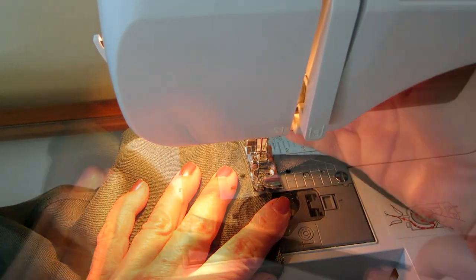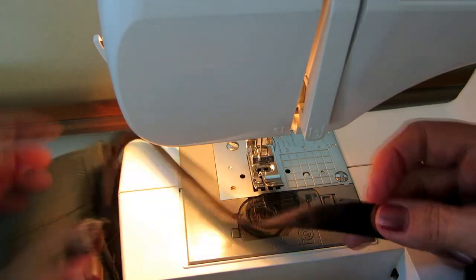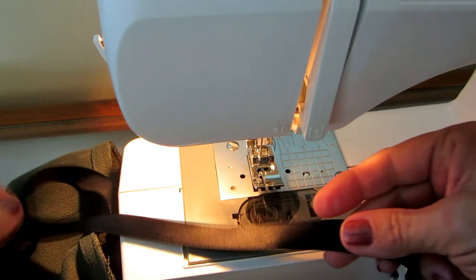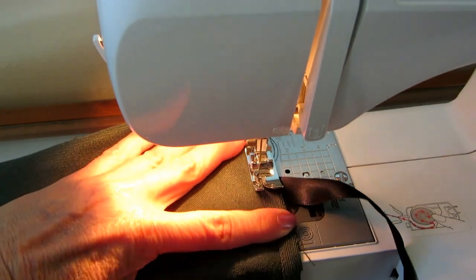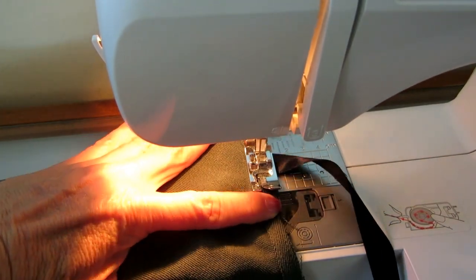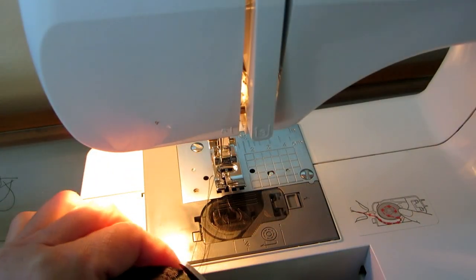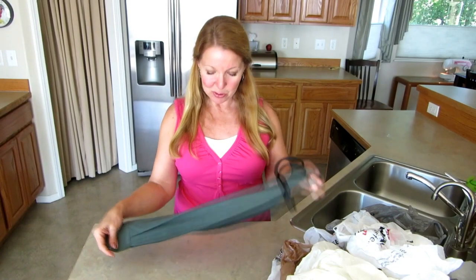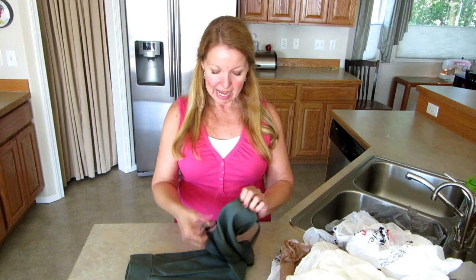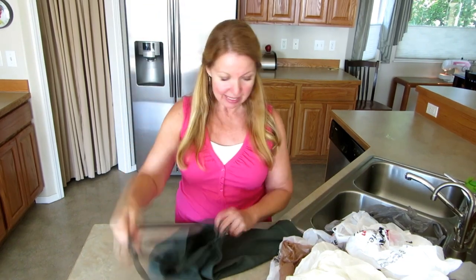Ribbons have a pretty side and a plain side, so be sure you attach it with the pretty side up. Trim your threads and your bag holder is complete. I have a nice ribbon to hang it by and I have all my bags ready to go.